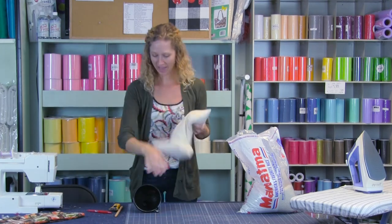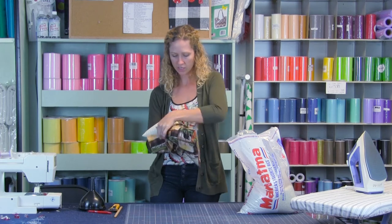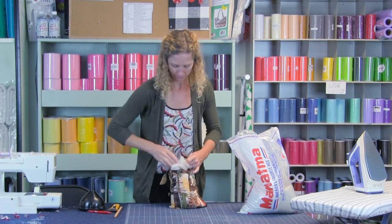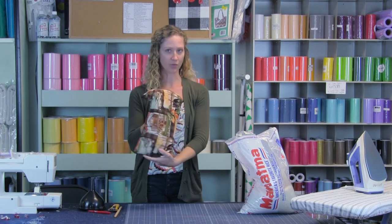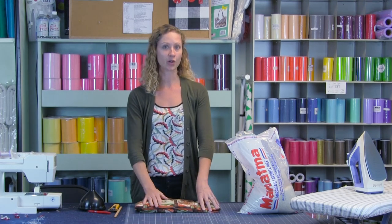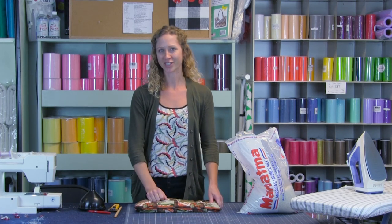And now we have our rice bag. Let's merge the two together. I like to just have the rice at one end, stick it in there, and then let it fall. And now we have a rice warmer — the perfect gift for anyone young or old. We appreciate you taking the time to watch. If you're interested in this video, make sure to check out our cold compress video that correlates with this one — also a great gift. You can find us on Instagram, YouTube, and Facebook. Make sure to subscribe to our YouTube channel so you get notified every time we put another video up. Hit that bell to get notifications. Thank you for joining us.